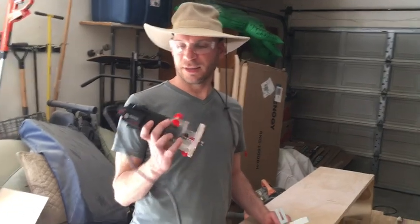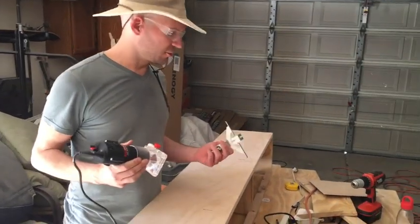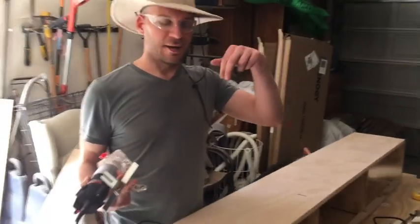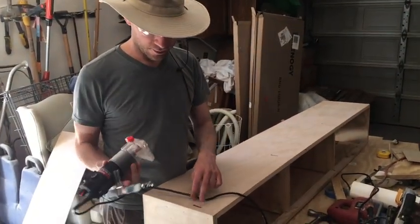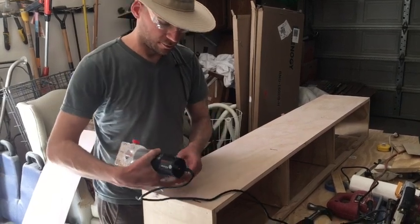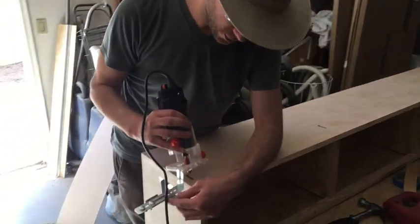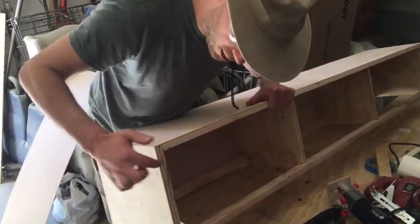This is our latest little toy from Harbor Freight — about 30 bucks. We have a flush trim bit and some straight bits for it, and it comes with a little fence. The brackets coming out of the ceiling need to come through the top of the cabinet, so we use the fence to set up a three-quarter inch straight bit right at the edge.